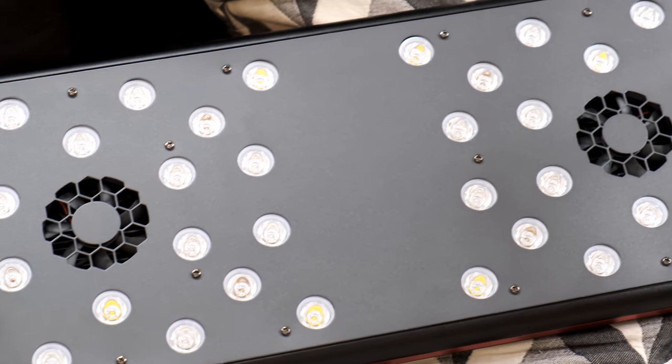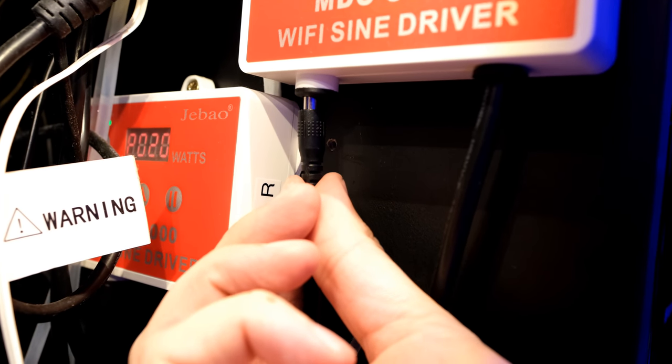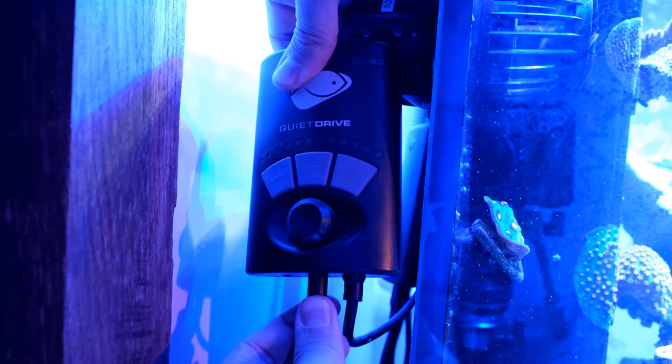And the worst example of that relates to safety. On any Jekod pump I've ever had, I get a small spark if I unplug the power connector while the plug is turned on — which, as you'd expect, I don't get on my more high-end equipment like my Vortec MP40s.